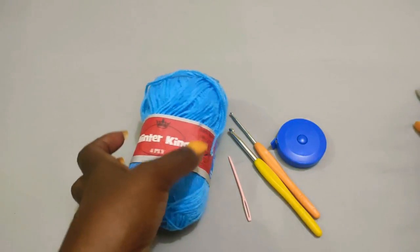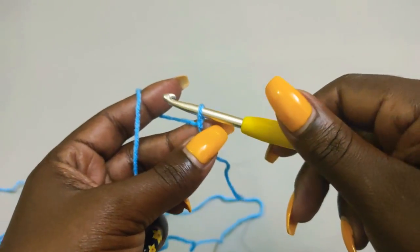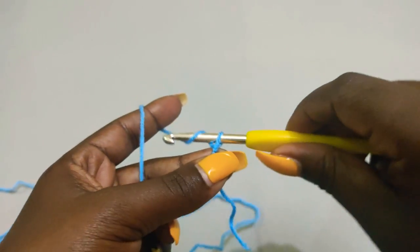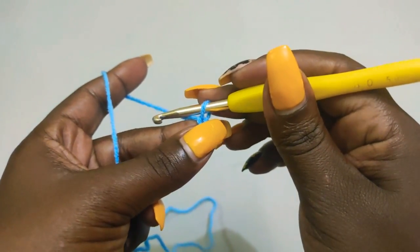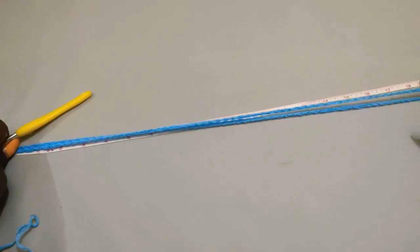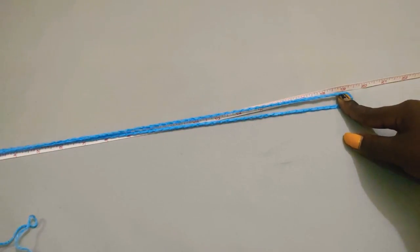So begin with a slip knot. Take the five millimeter hook, make a slip knot, and before you do so make sure that you've taken the measurement of the hips. I'm making mine in size 38, so I'll be making a chain that is 38 inches long when stretched out. When I stretch out my chain it goes up to 19, and 19 multiplied by 2 is 38, so that means I've already hit my hip measurement.